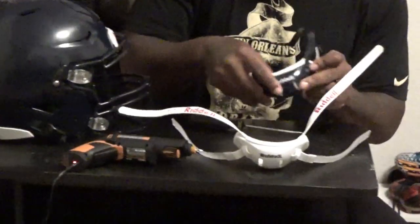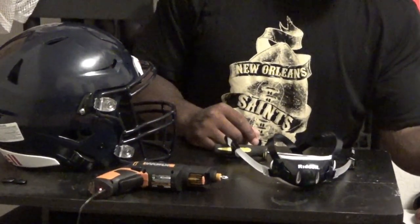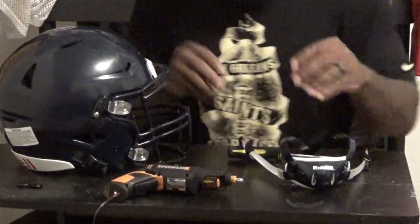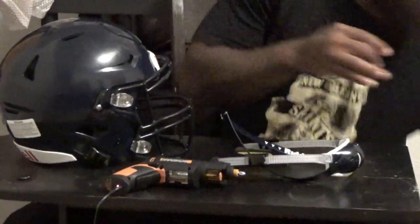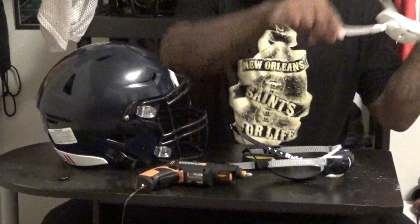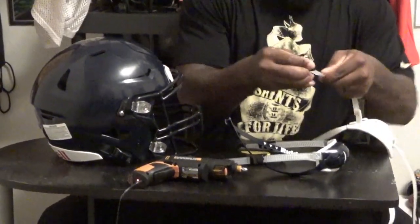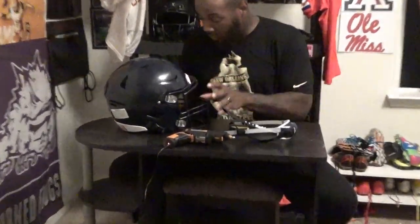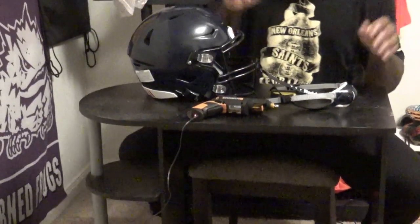They're all going to say adult because I don't think they make youth, but they're all the same size. Okay, now for the navy blue. Put these back on there just so you don't lose them. Another reason I don't want to take this off is because I've never taken it off before and I don't want to mess it up.